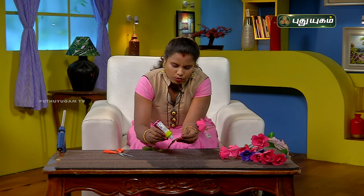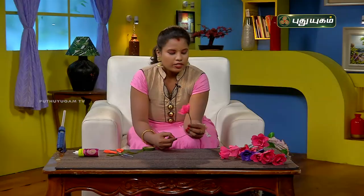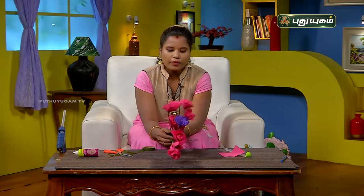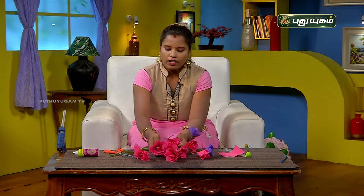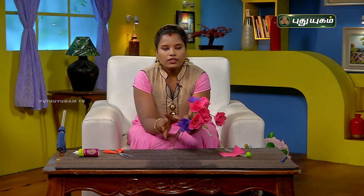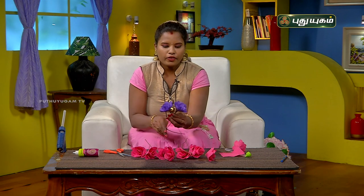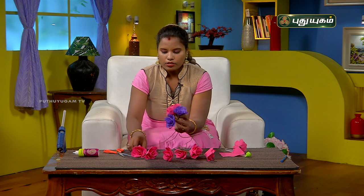Finally, cut a little of the extra glue. We have a beautiful flower. We have to cut 12 flowers from one bag. We can use all the flowers — cut 2 flowers per color. Now I am going to arrange them. First, we will use the lavender color. We will cut all the pink flowers so that the lavender will be different.